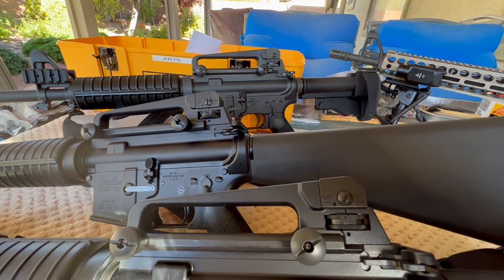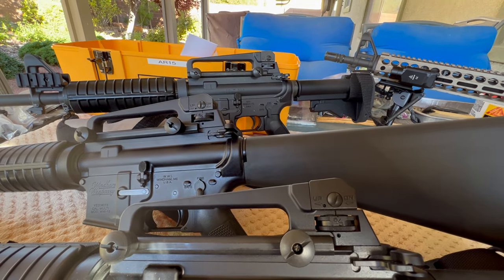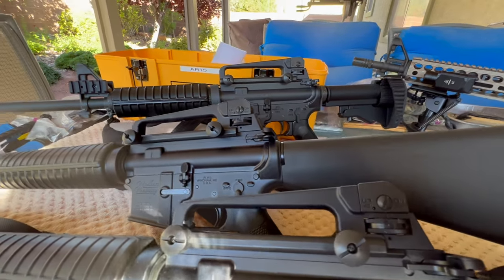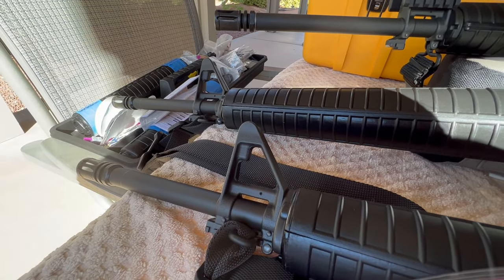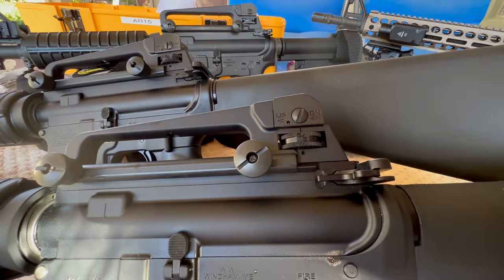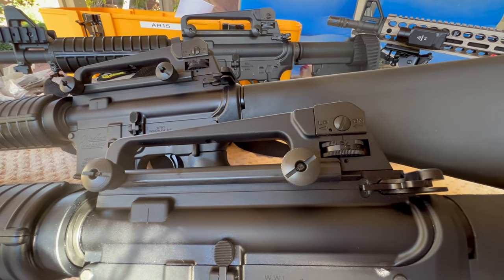Pete, North Las Vegas. We're talking about detachable carry handles today. We're going to talk about how there's two specs - a commercial spec dimension and a mil-spec dimension. And we're going to talk about one particular manufacturer who's no longer in business that used to put standard A2 front sight bases on their flat top rifles instead of the correct F-marked, and how that may affect things like co-witnessing and point of aim versus point of impact.